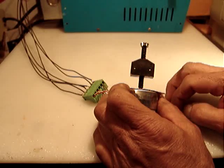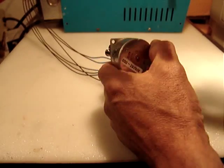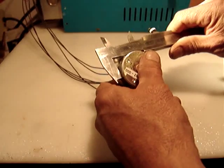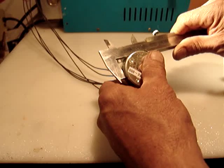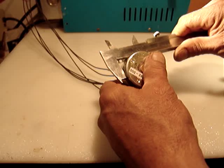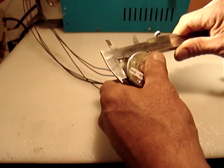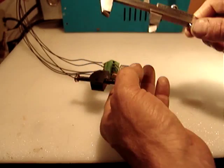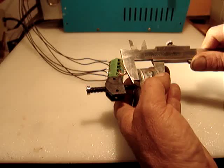The screw length is two inches. The motor diameter is one inch and five-eighths — a little bit over — and the thickness is about seven-eighths of an inch.